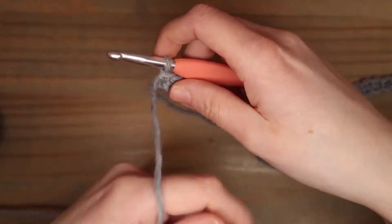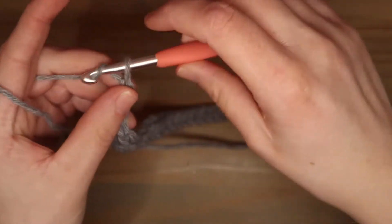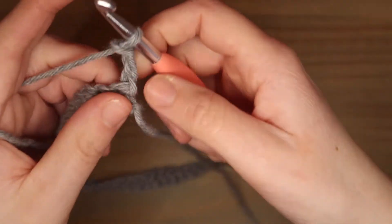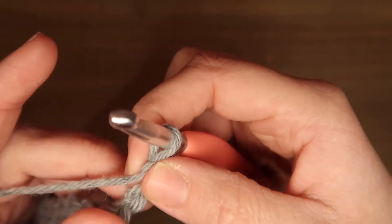Nu haak ik 3 lossen: 1, 2, 3, en ik draai mijn werk. En nu beginnen we met de sterrensteek. Je gaat een lus ophalen in de tweede lossen vanaf je haaknaald.